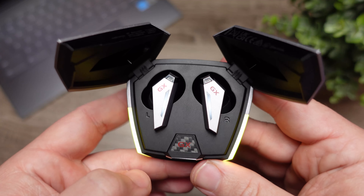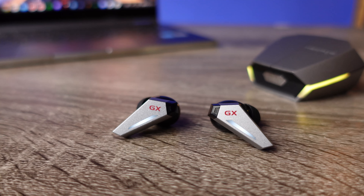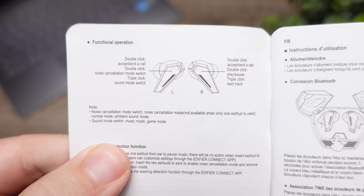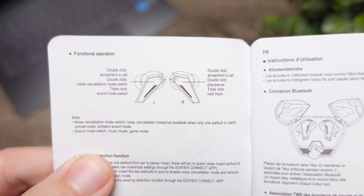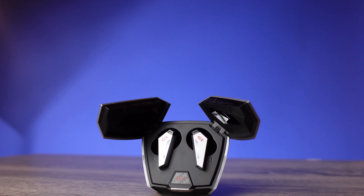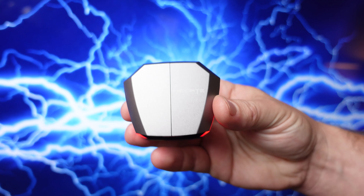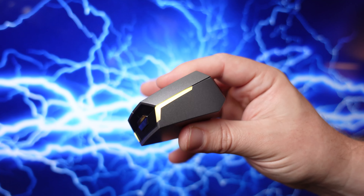The earbuds remind me of the Edifier NB2s and NeoBuds Pro, and they did add RGB lighting. This pair uses touch controls, and this is a huge problem for me because I absolutely hate the controls. They only allow play and pause, skipping forward but not backward, and there's no volume control. They do give you control over active noise canceling, music mode, and gaming mode. Not having volume control or the ability to go back to the previous track is definitely frustrating, especially since this pair works with an app — it's easily something they could have allowed you to customize.